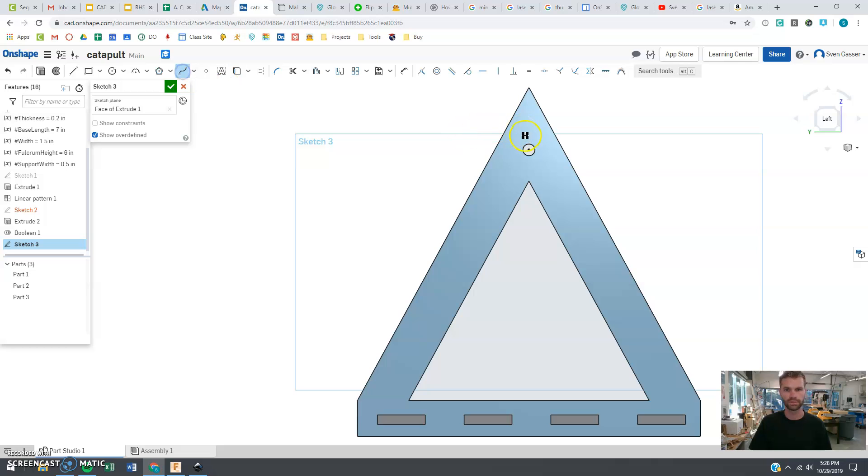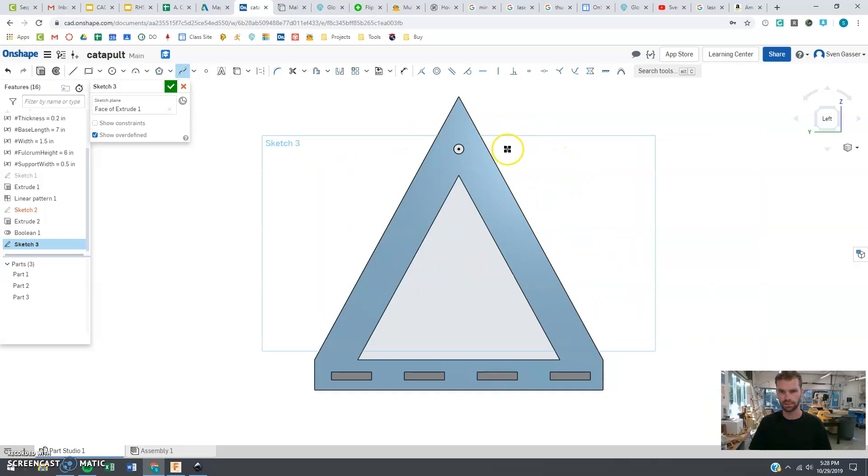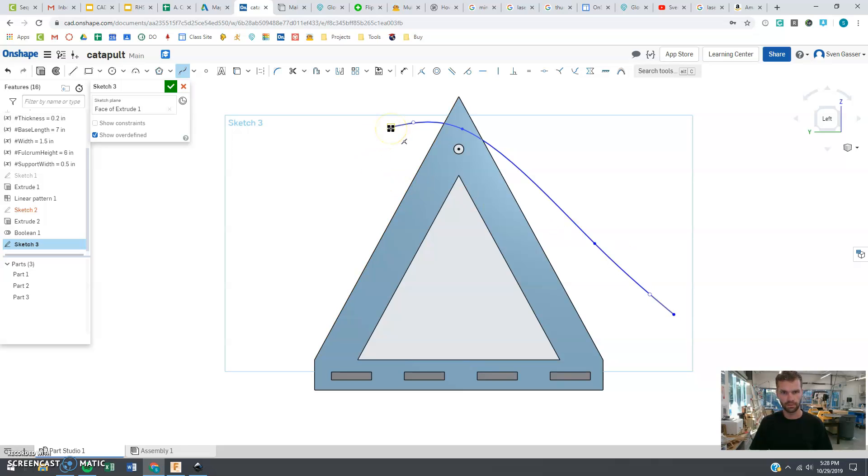I'm pretty excited to make mine kind of a curved arm just because it's going to look cool. I want my arm to start out here because we're going to have a rubber band on this side that's going to attach here — we're doing a simple catapult. I want kind of a spoon shape here, and yours could just be a rectangle if you want.